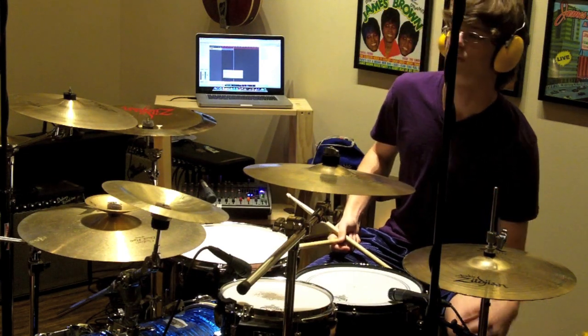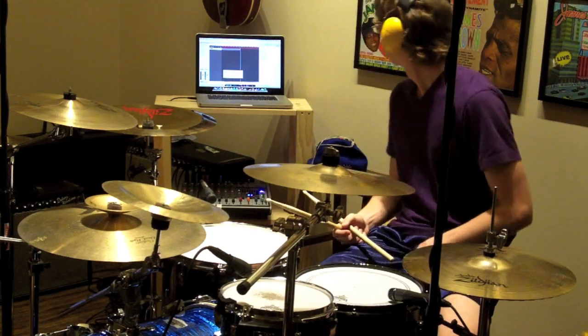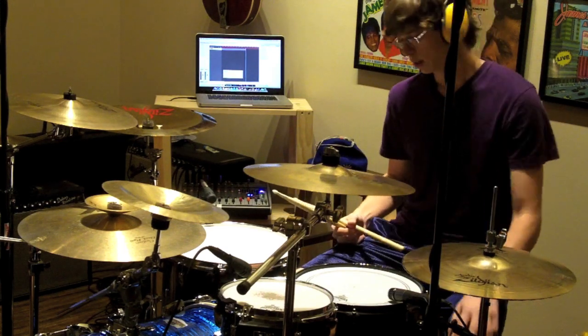This is really my first sort of video like this. I do a lot of drum covers as everyone knows, but this is my first real sort of tutorial — but here it goes.